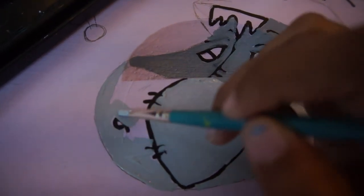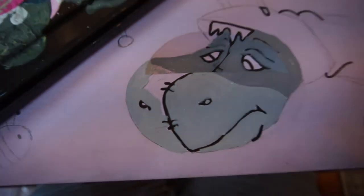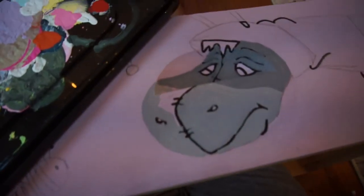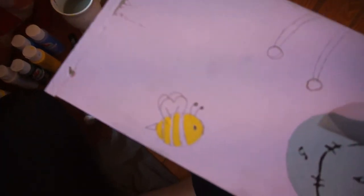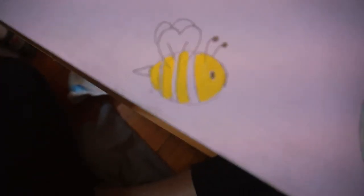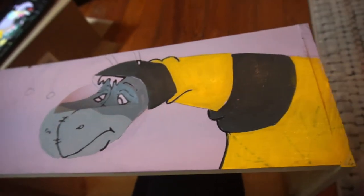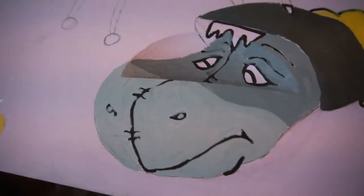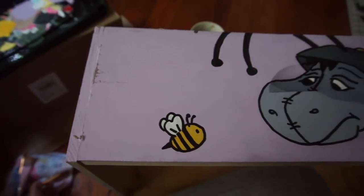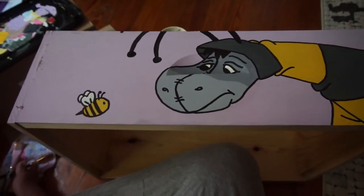Just be aware that if you're using only primary colors, sometimes those colors can be hard to replicate. It also teaches you how much paint you need so you aren't wasting it, or creates a challenge to match a paint swatch if you accidentally don't make enough. I really enjoyed that challenge, but it might not be for everyone — so just keep in mind it can be a little frustrating.